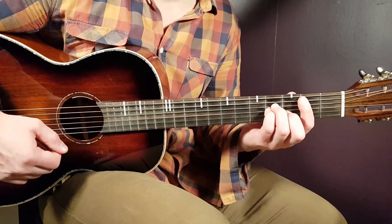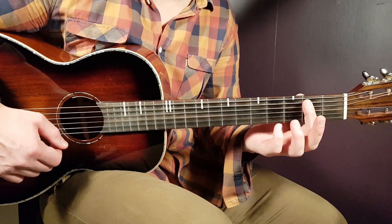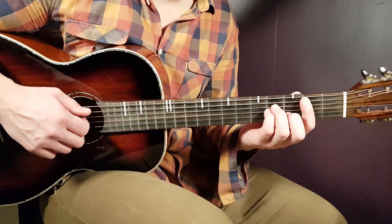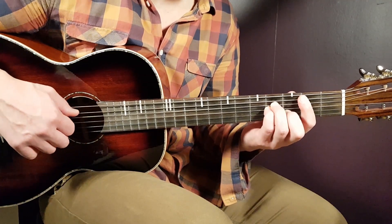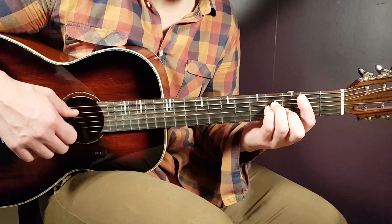First off, the B minor — that's a bar chord. You place the bar here on the second fret, and it's all strings barred there, except on the last E string in the bass. So, five strings from bottom up, and then you have to add the fourth on D, fourth on G, and third on B.